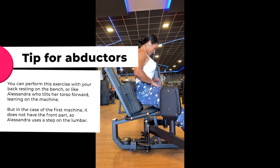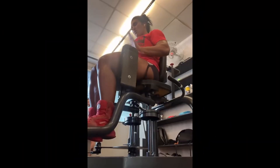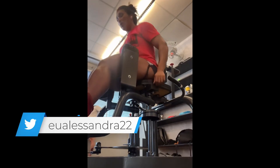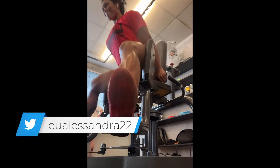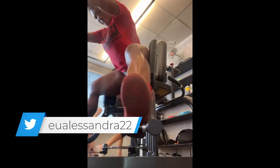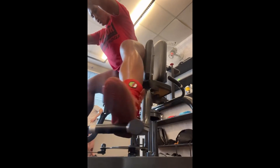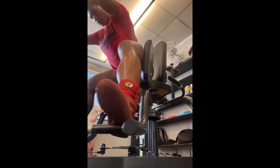The abductor machine is another great exercise to develop the glutes. This exercise is very simple because it doesn't require a great deal of stabilization, and the execution of the movement is straightforward. You can achieve greater glute activation with variations in the movements and also by controlling the motion. Overall, it's a simple exercise that delivers excellent results.